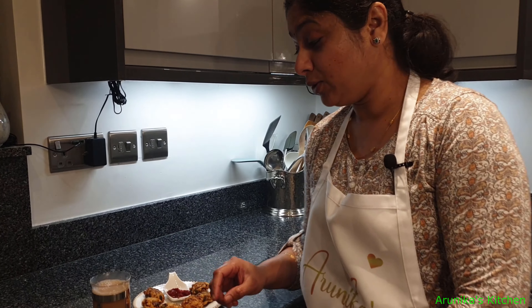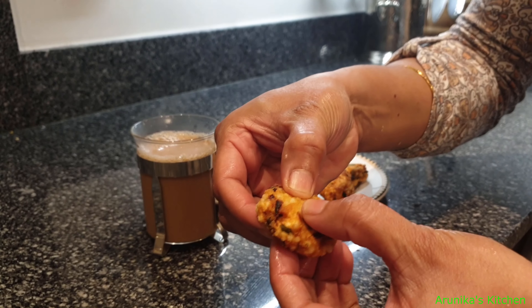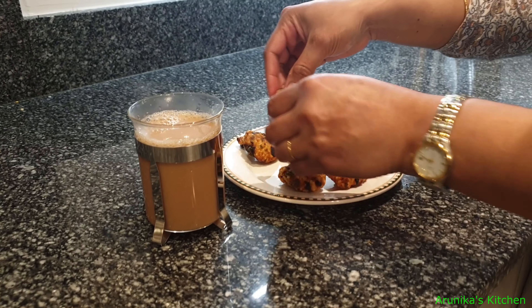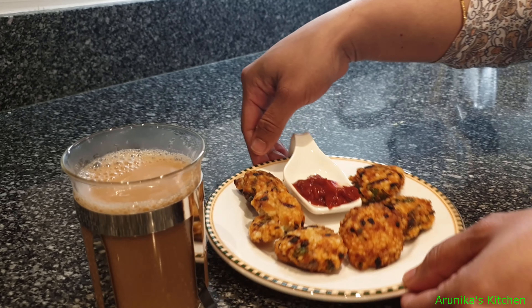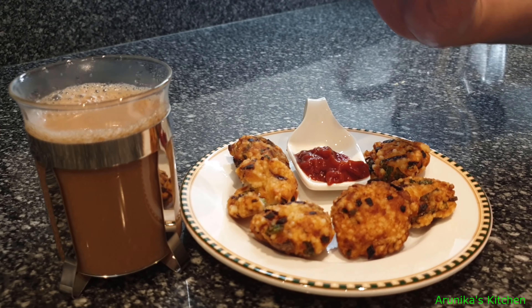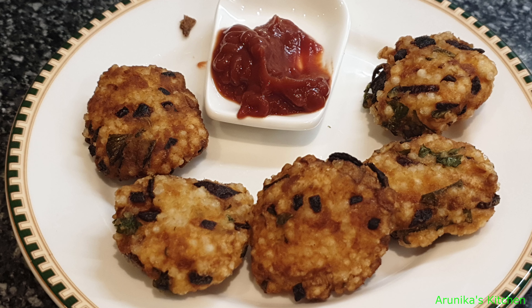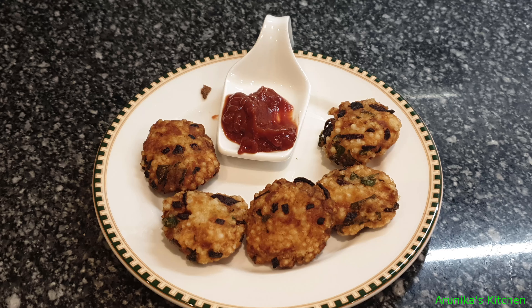Let's eat it with some tea now. It's very crispy! We can also have it with ketchup — it's a good combination. This is your favorite recipe. Thank you for watching! We'll see you next time.